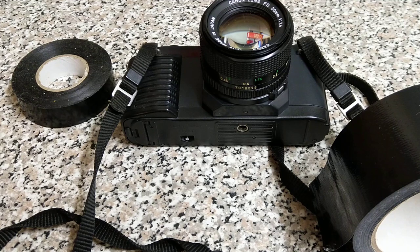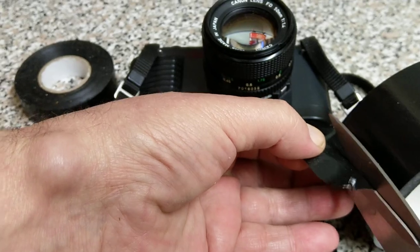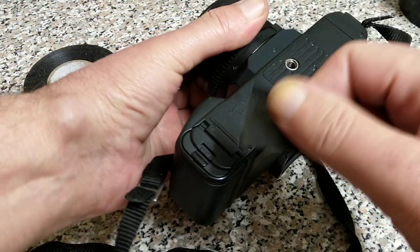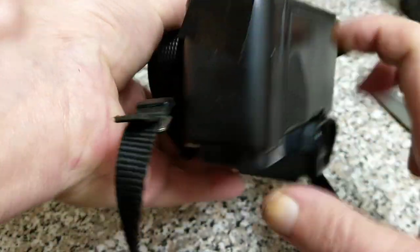Let me grab some scissors. If you were to cut a strip of this off for example, and either the door or a piece of metal — something to go across there. The shape of the T50 body is ideal.